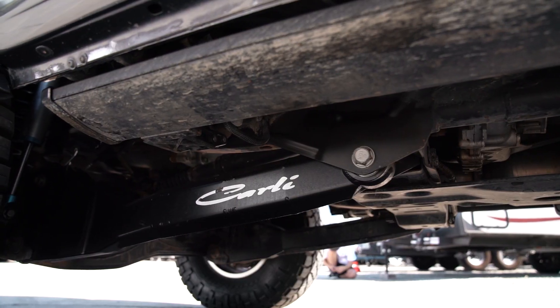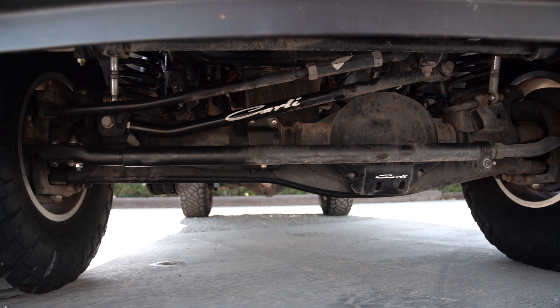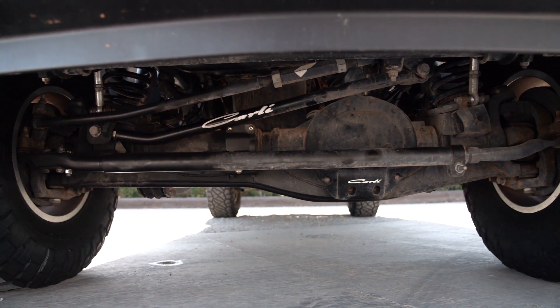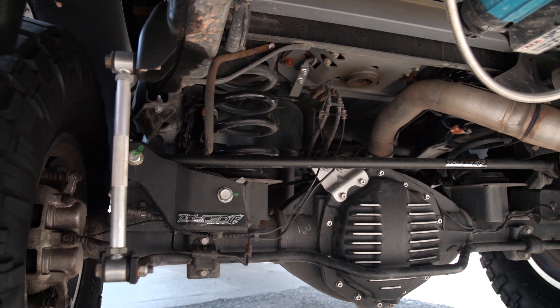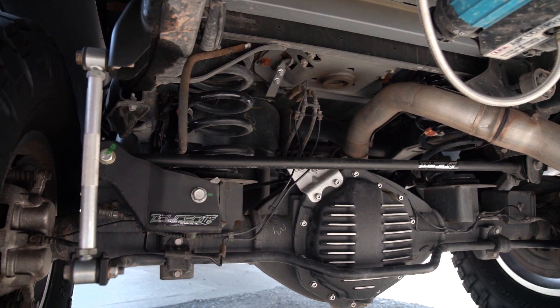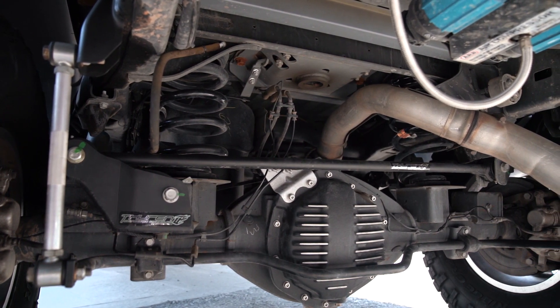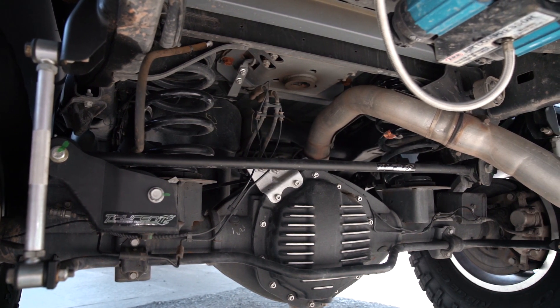With that kit, I'm also running the fabricated radius arms, the Carly torsion sway bar, the low mount steering stabilizer, the track bar, and a few other little goodies. I'm also running the Thurn rear track bar kit to help with towing on these trucks. It kind of straightens out the rear axle and drops the angle that the rear track bar is at, reducing that side-to-side wiggle you get when towing heavy.